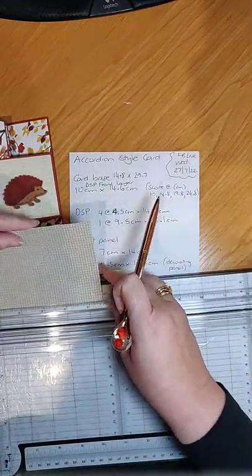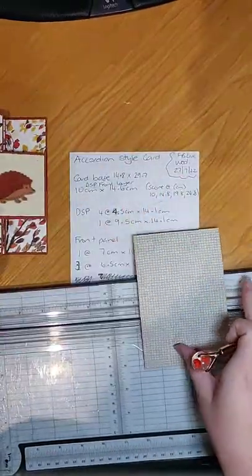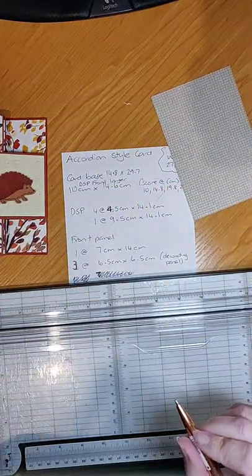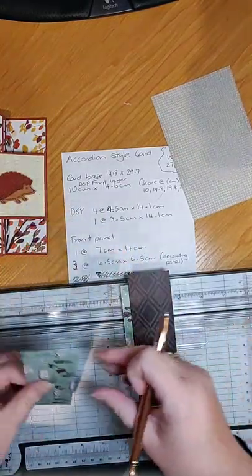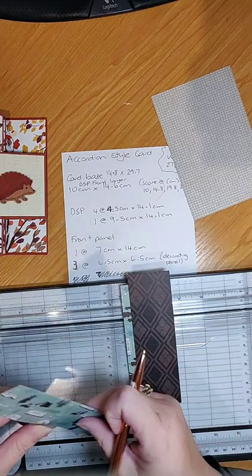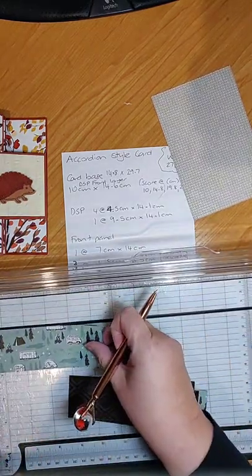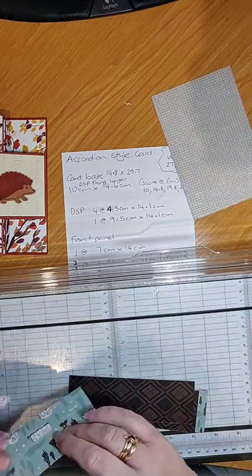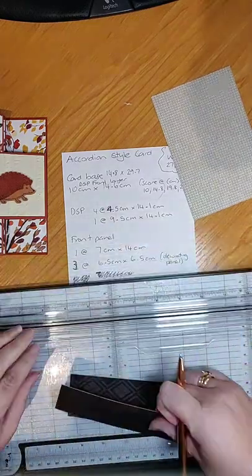The back piece in inches is three quarters by five and a half. Then you need four pieces of designer series paper. These ones are four and a half centimeters — which is one and three quarter inches — by five and a half inches or 14.1 centimeters.